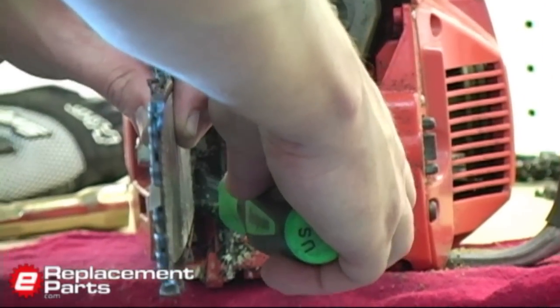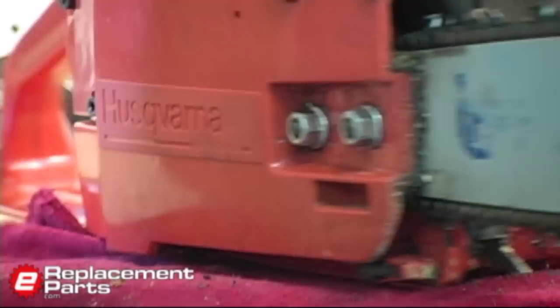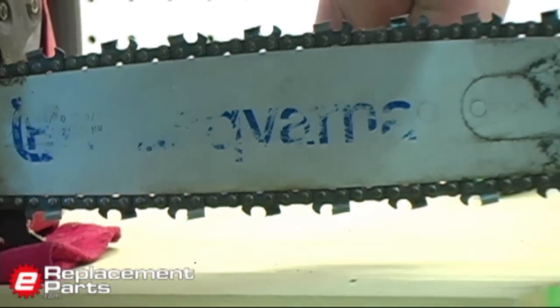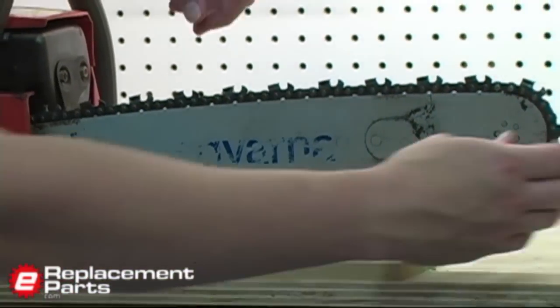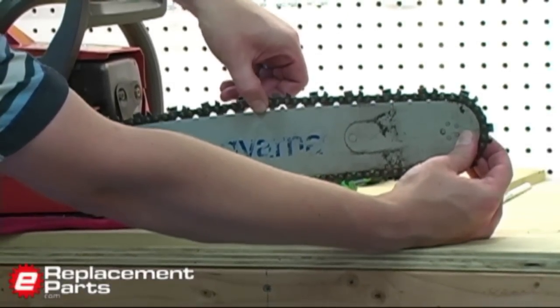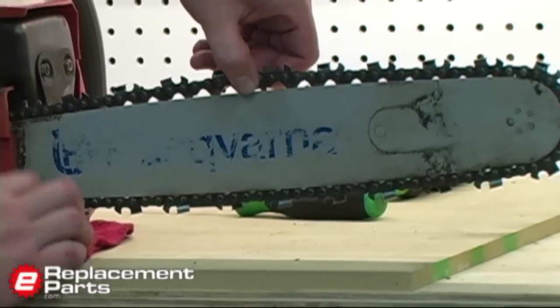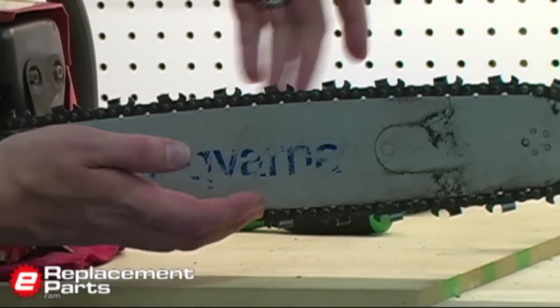I just want to tighten that up a little bit — it'll pull the chain up tight against the bar like that. Proper tension is achieved when I can pull the chain away from the bar a little bit, but I don't want to be able to pull the drivers all the way away from the bar. So it should sit tight against the bar.